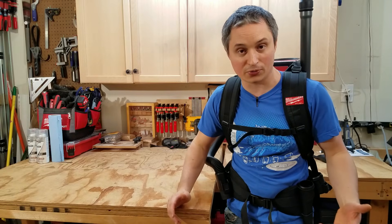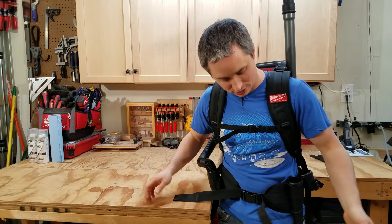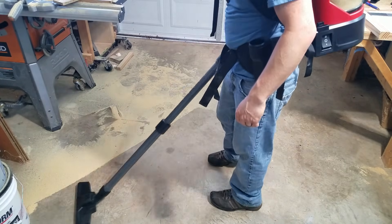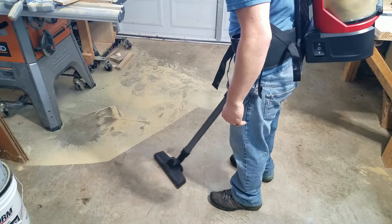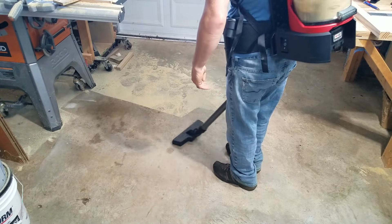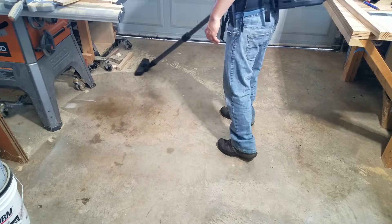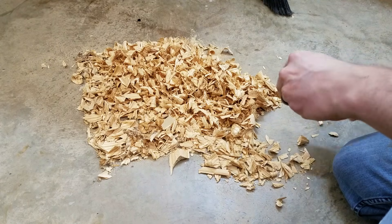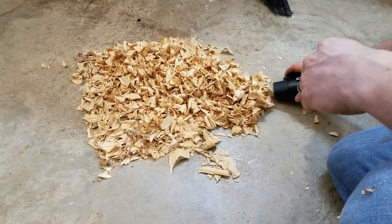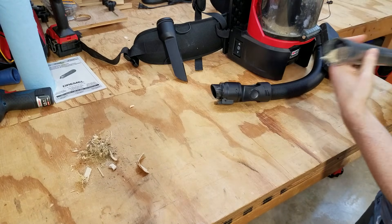This vacuum handles sawdust, small debris, and even pet hair on hard surfaces very well. Moving forward with the floor tool works best, because going backward the squeegee pushes things out of the way. So suck things up moving forward and come back on the same path moving backwards. The only problems I had were with big chips from large switchblade hole saws — those got stuck in the nozzle. To pick those up you'd really need something like a two-and-a-quarter inch hose or bigger.